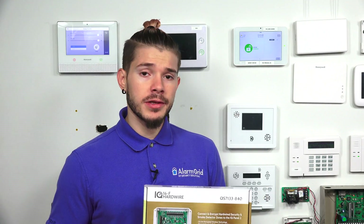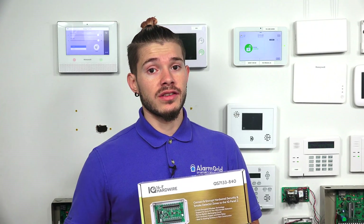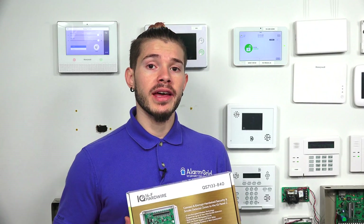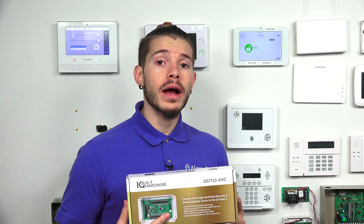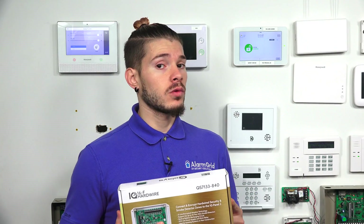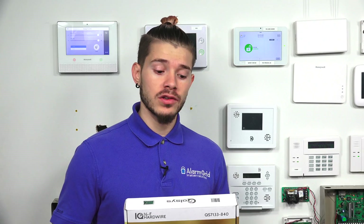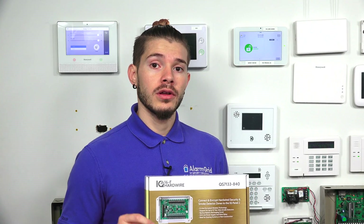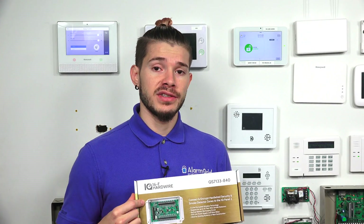The difference between this 16F — F as in Frank — and the 16S — S as in Sam — is that we have a video on the S. The main difference is that this 16F actually works with two-wire smoke detectors. It doesn't work with any carbon monoxide detectors, so if you have any of those wired, you may want to think about replacing them with a wireless one. But if you have two-wire hardwired smoke detectors, you can use them with this 16F.